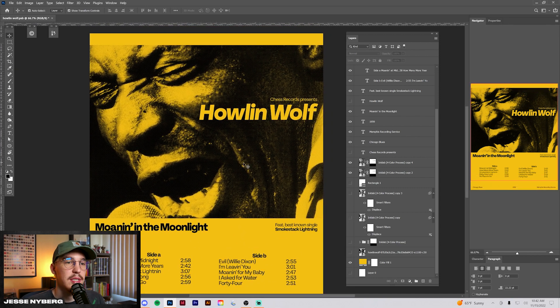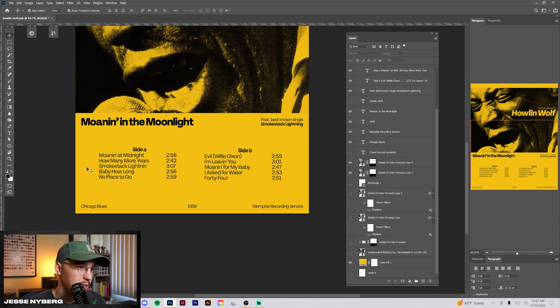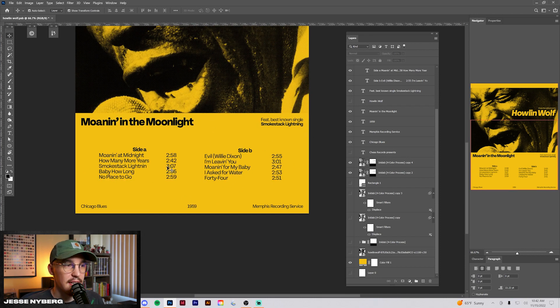The way I've been going about these posters for the Blues Legends series is using a hero image of the actual artist, some kind of small tagline, and the actual artist name and what the album is called. And I've been using the track list as kind of other small information or things like Chicago Blues, Memphis Recording Service.